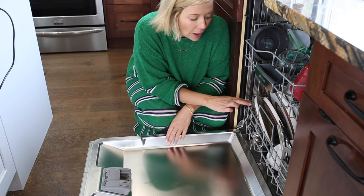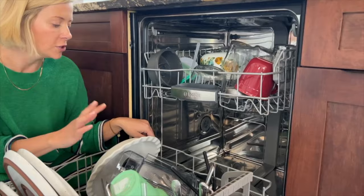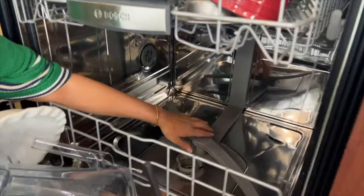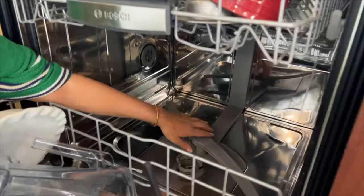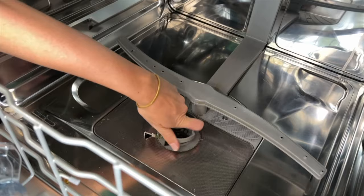Not all dishwashers have a filter. If it's an older model, it'll have a built-in garbage disposal, so you don't have to worry about cleaning a filter. But most dishwasher filters are located right here when you open it up. You'll see little arrows telling you to twist it — righty tighty to tighten, lefty loosey to loosen — and you just pull it out.